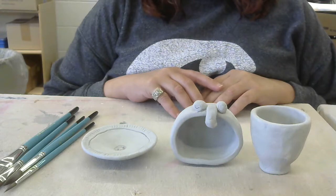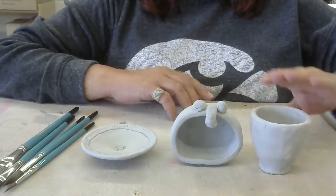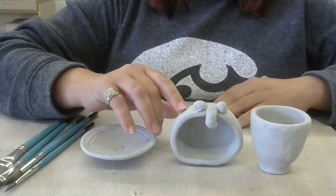Today's video is going to go over the next steps for our pinch pots. So we created one that has a foot, we have one that has textures and or carvings, and we added parts to turn one into something else.